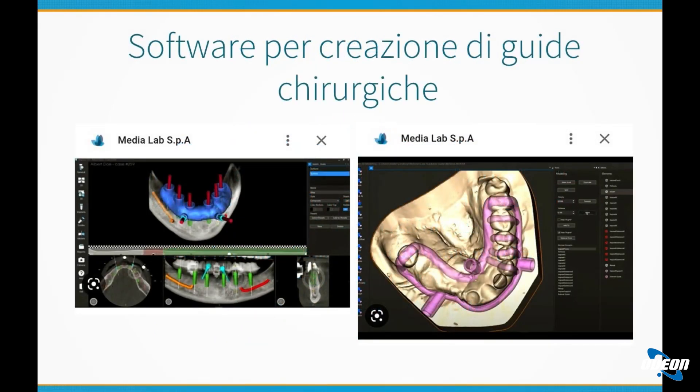Queste sono due immagini che mostrano questo tipo di software. Sono software molto raffinati e tramite la TAC si riescono a evidenziare, ad esempio, l'andamento del nervo alveolare inferiore — quella riga rossa che corre nell'osso nell'immagine in basso a sinistra è il nervo alveolare inferiore. Si localizza il nervo, si valutano spessori, altezze e quant'altro, si simula l'inserzione degli impianti e in un secondo momento si crea la mascherina chirurgica. Tutto questo in maniera computerizzata.